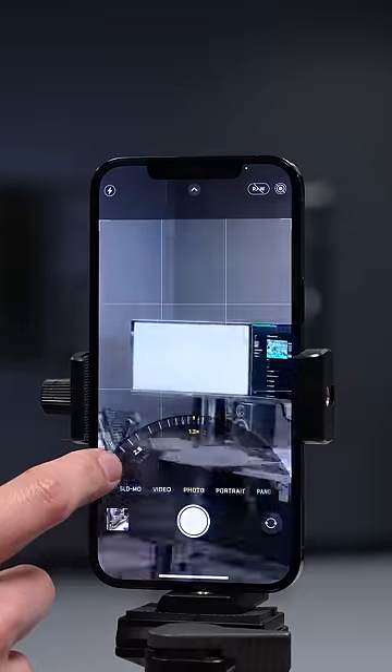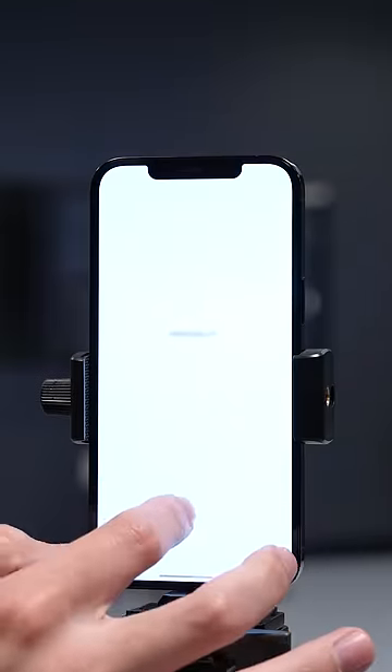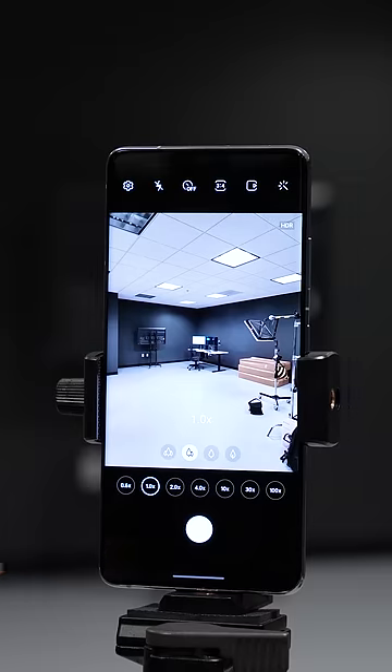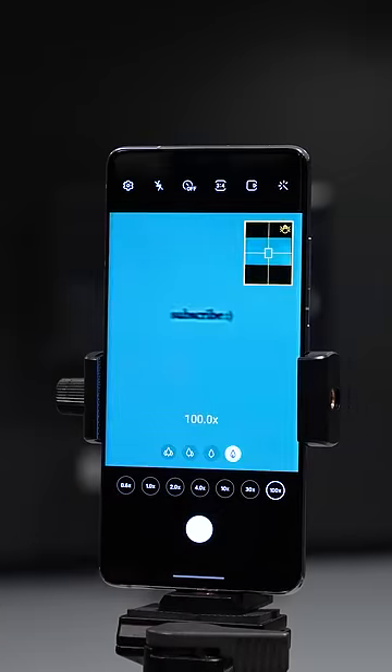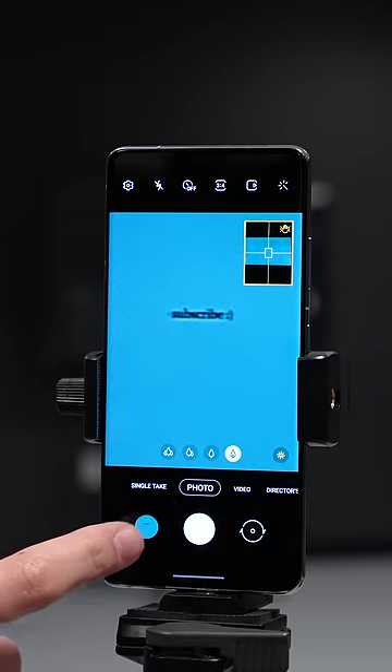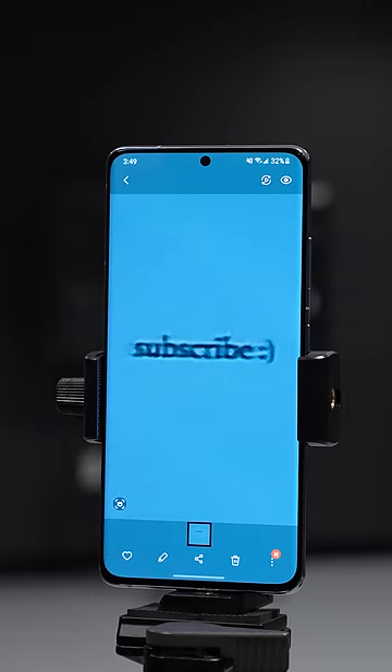What about with the iPhone at 12x plus zooming in on the photo? It just looks like a smudge. What about 100x on the S21 Ultra? While it's not pretty, the text is actually legible. So 100x isn't really for taking nice photos, but it does kind of feel like you have a little telescope in your pocket.